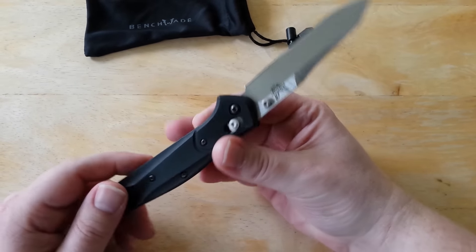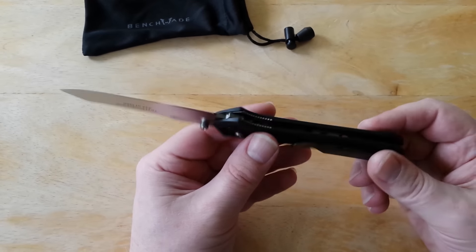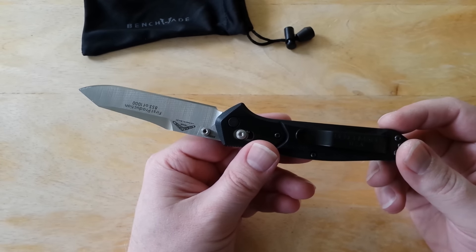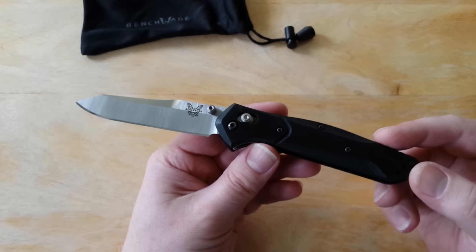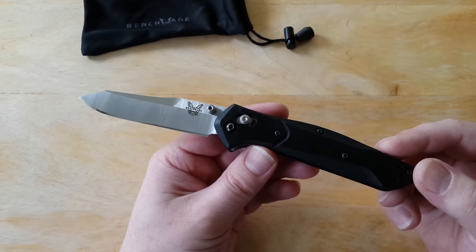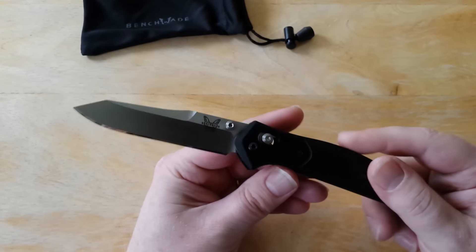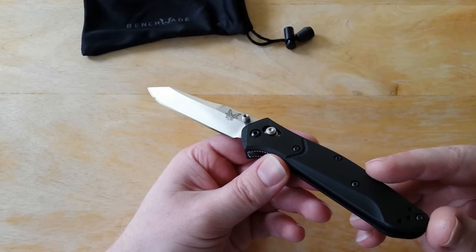I'd wager to say this is one of the best offerings from Benchmade, and that's no surprise. Pretty much, if Benchmade did not have the 940 and the Griptilian series, I honestly don't know if they'd still be in business. A lot of their other knives coming out are so-so, not real exciting. I just saw the new 2017 models for Benchmade — not excited about it, boring. So they need to change something. They are completely out of touch with their customer base and what their customers want.